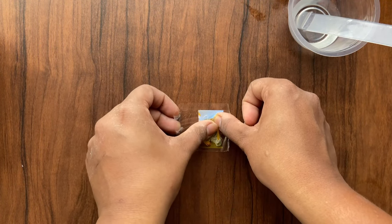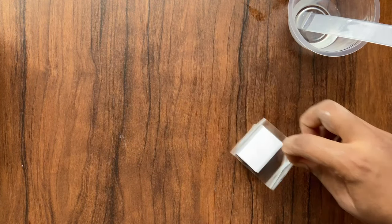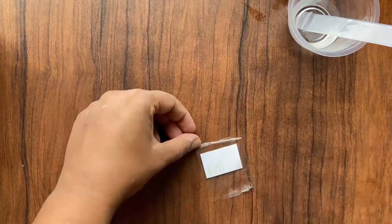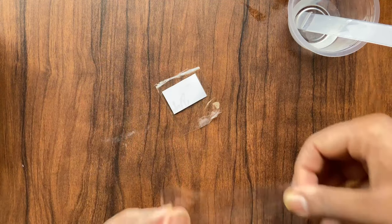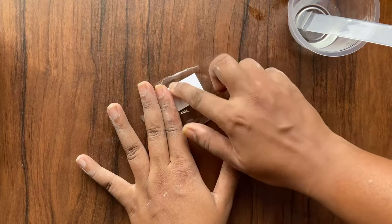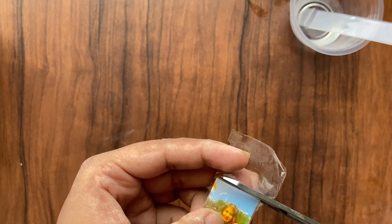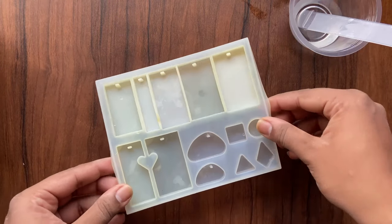I use clear cello tape for lamination. Stick a piece of tape on the front of the photo, then flip it over and do the same on the back side. Press around the corners, then cut the extra from the sides.